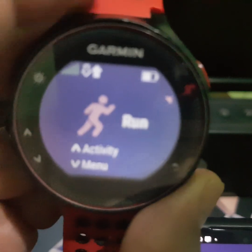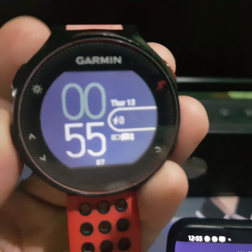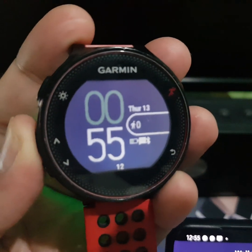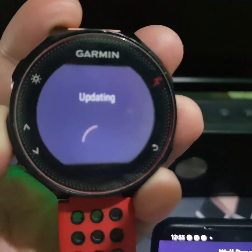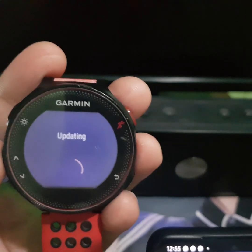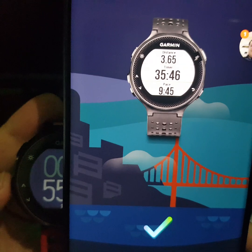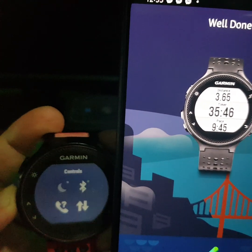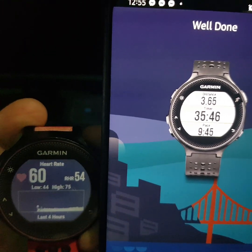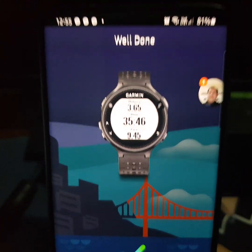As everybody says, never underestimate the power of turning it off and on. And guess what — it's already completed and updating. To confirm, once you go in here the details shown confirm that you have successfully connected your Garmin to your Garmin Connect app.